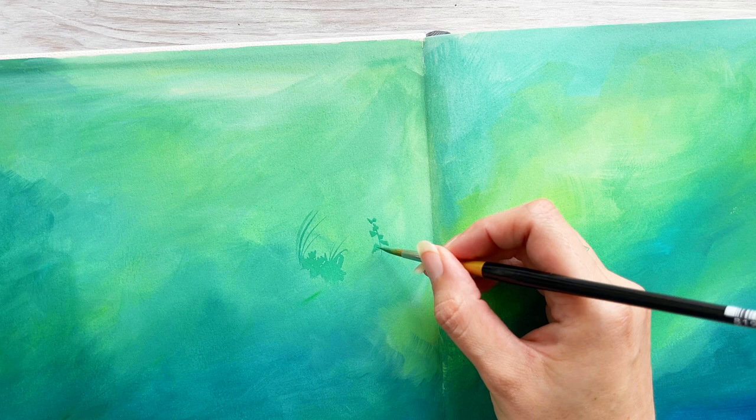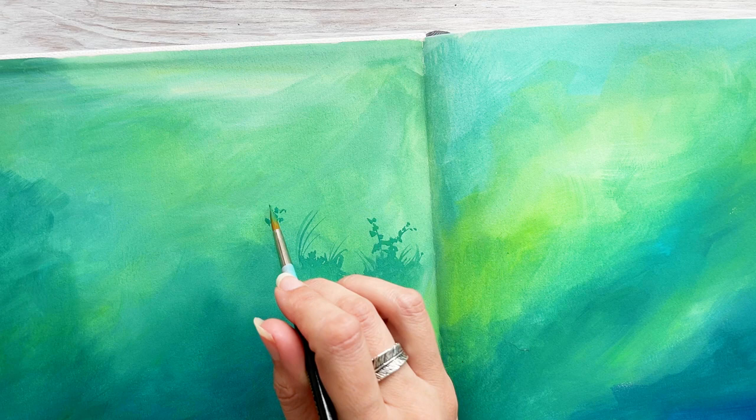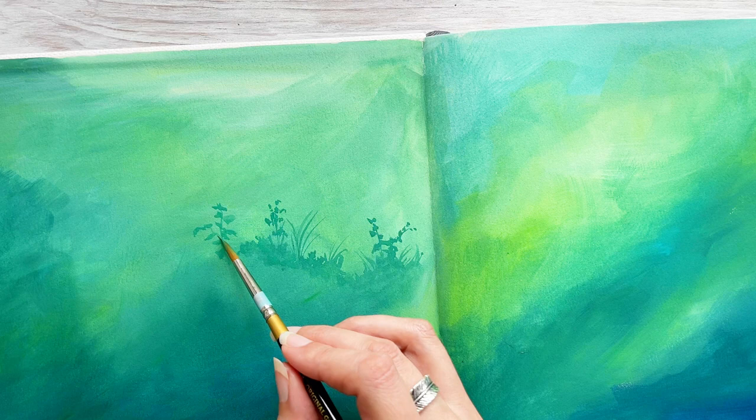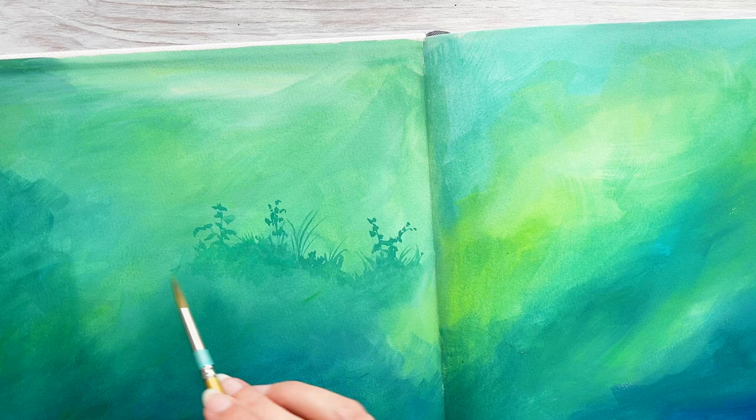I'm going to add a selection of plants and grasses. These shapes go perfectly with the foresty vibe of the background colours, but these silhouettes could be whatever you wanted — it might be a city skyline, the silhouette of a distant castle, or some epic mountains. Think about the type of scene that your colours inspire and go from there. I want to create multiple layers of these silhouettes, so I'm adding a little extra water to the bottom edge and blurring this out into the background, ready to add those additional layers over the top.